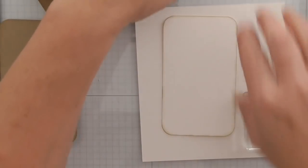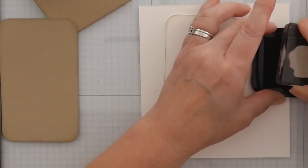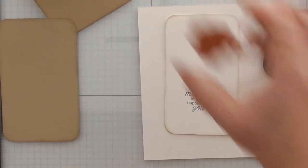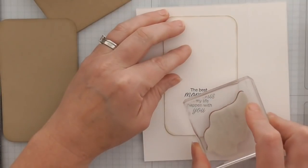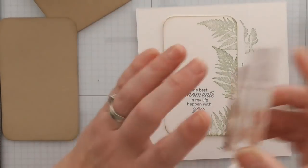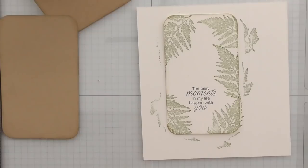I'm going to do my sentiment first, aiming for the bottom section of this rather than the top — I want it towards the bottom, because that part there is going to protrude over the top of your card, so you don't want your sentiment too high up. Then I'm using this lovely fern for some decorative stamping. Some of that at the top will get covered but it's fine — and that gives us our little insert from inside.